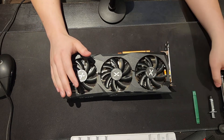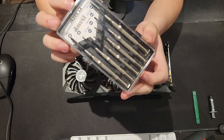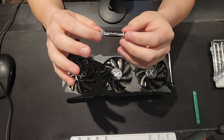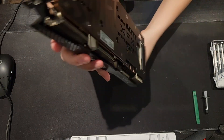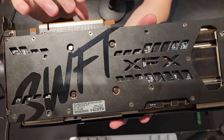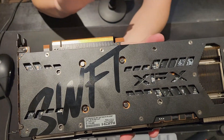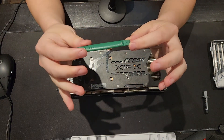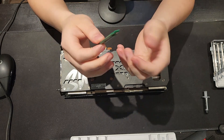First I want to show you the tools we're going to be using. You need a screwdriver set — preferably a small one, something like this works great. It doesn't have to be fancy, just good quality. You'll also need thermal paste from a reputable brand. Next, you want a regular-size screwdriver because there are screws on the back that apply mounting pressure from the cooler onto the GPU die, and they can be a little finicky. Last but not least, I have a plastic spudger to help spread the thermal paste. Make sure any tool that directly touches the GPU is non-conductive — plastic works best.